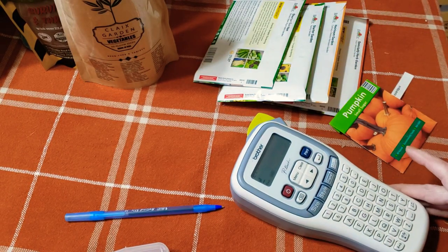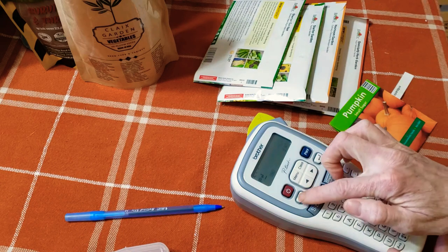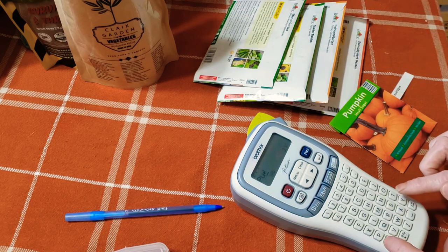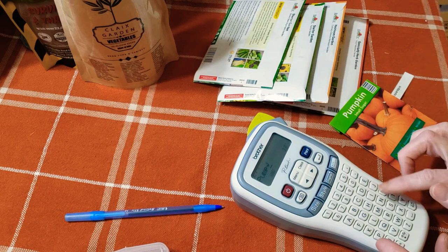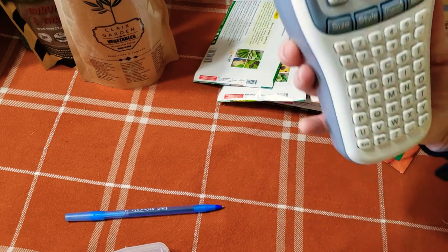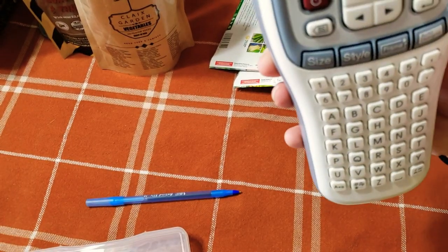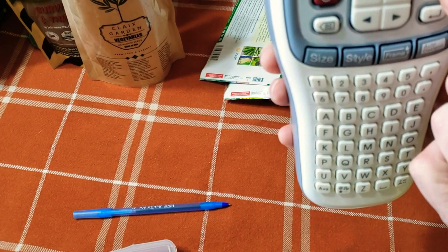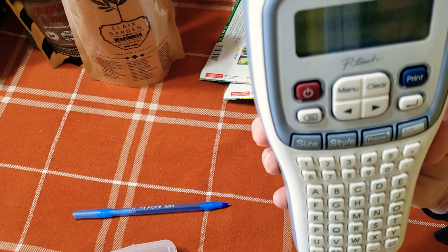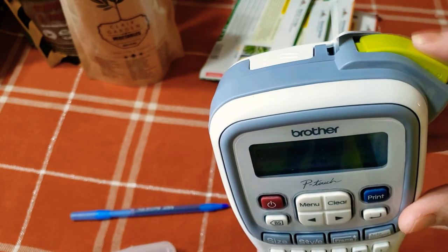I am just randomly going to type in 'pumpkins' on this, so hopefully you can see everything. We want to backspace because we want the capital P and then lowercase U-M-P-K-I-N. I typed in 'pumpkin' and then what I'm going to do is just hit print. It's going to ask me how many copies — I'm just going to hit print again.